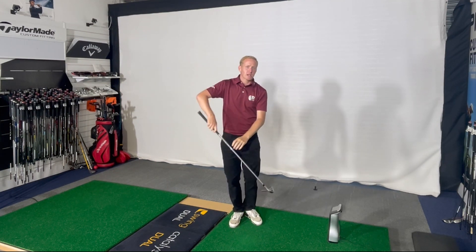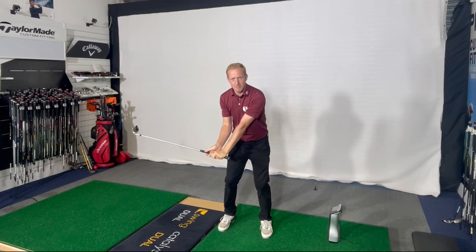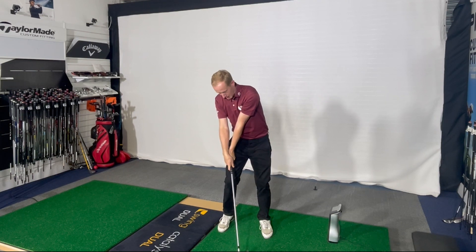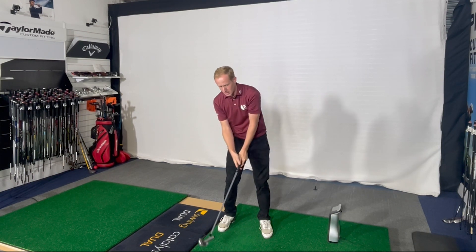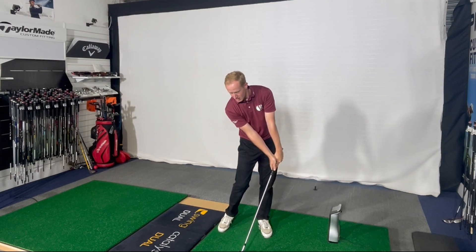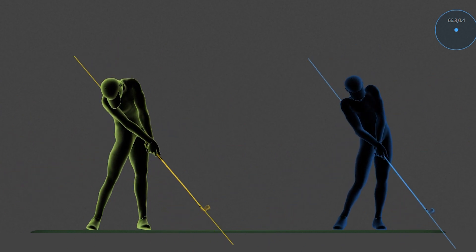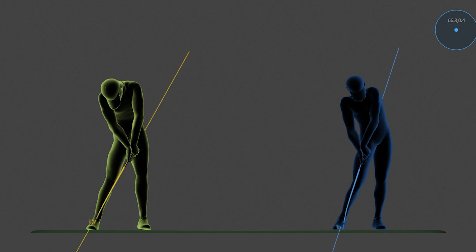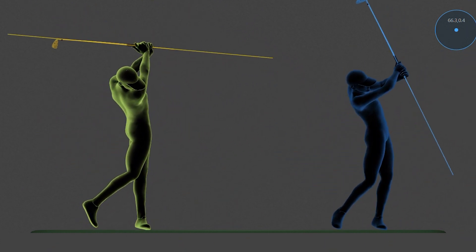As soon as we get that clubface open and out of position, we're doing massive manipulations to the club to square that blade up. One of those manipulations is a lot of left wrist extension, making it really difficult to keep that handle working forwards. PGA Tour range is between 10 and 12 degrees of shaft lean at point of impact. Most amateurs, if we see two to three degrees, that's a bonus — and obviously that's going to bring into play massive issues with contact.